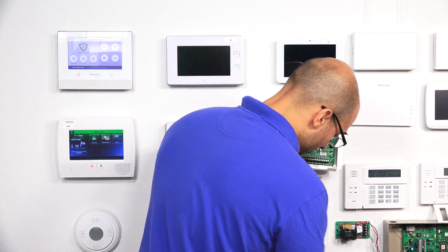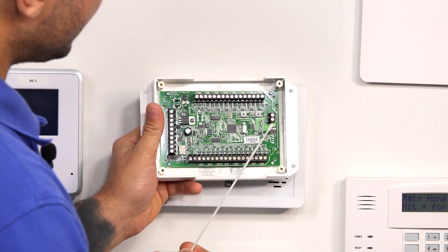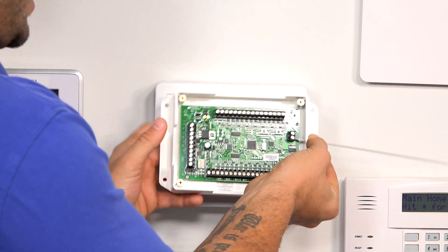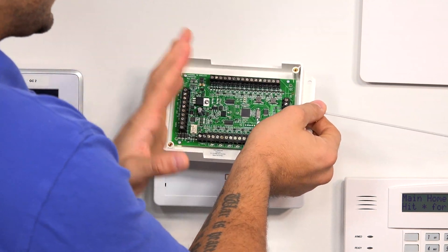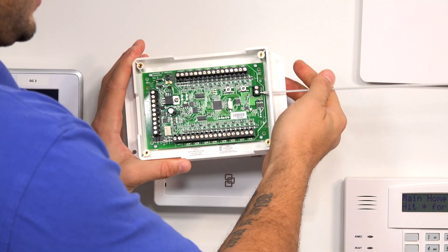Even if it's going inside of a metal box, you'll see that right here on the side there's an antenna terminal. Here's the antenna that comes with it. As long as you can get this antenna to stick outside of the metal enclosure wherever you mount it, the signal won't get hampered and it will work just fine.